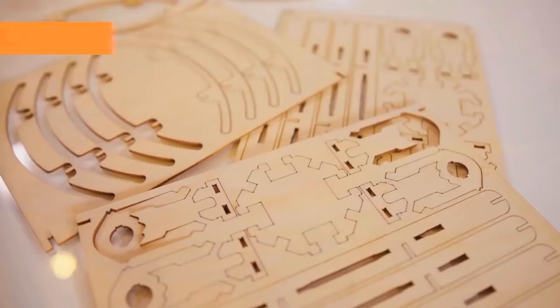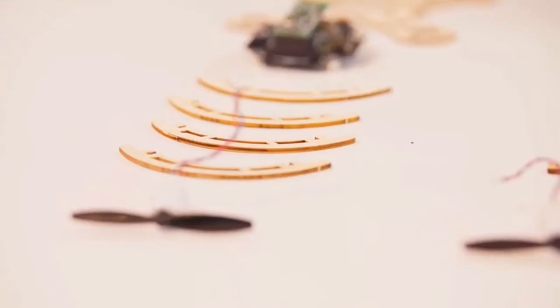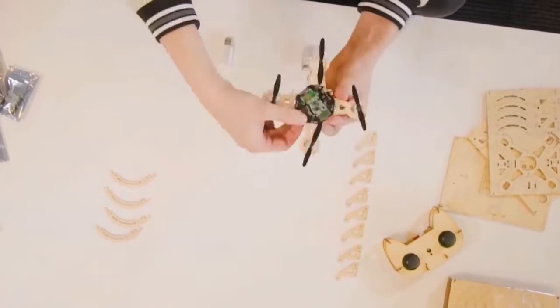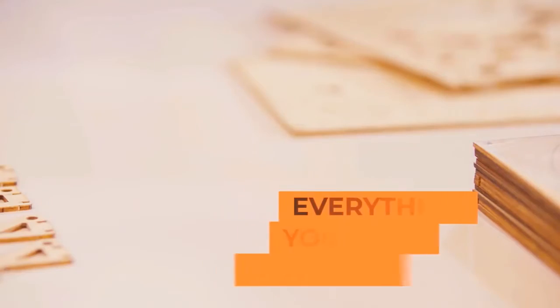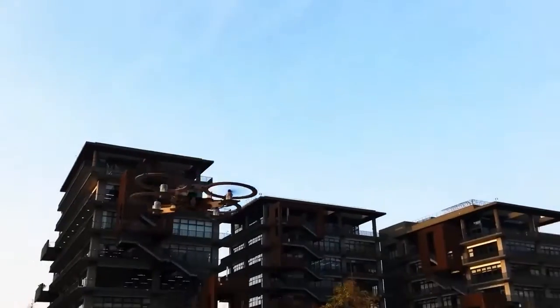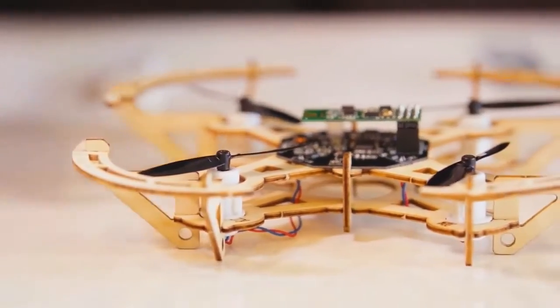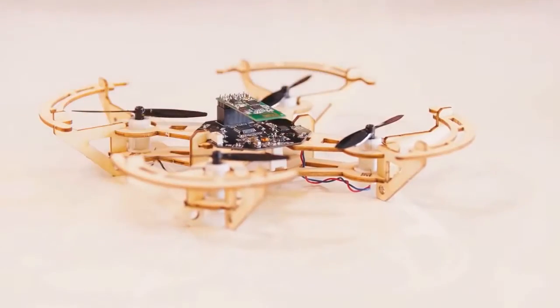The Airwood Drone features a laser-cut frame made completely of high-quality linden wood, coupled with ready-to-fly electronic components. It's easy to assemble, has modular pieces that you can put together without any tools, and everything you need is right in the box. Its environmentally friendly wooden design is lightweight yet durable, and it features customizable designs and add-on modules that allow you to personalize your drone. It's a simple, easy-to-use platform that is not only a joy to build, but also fly anywhere.